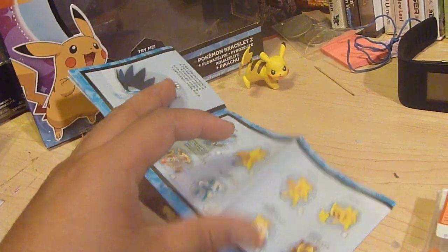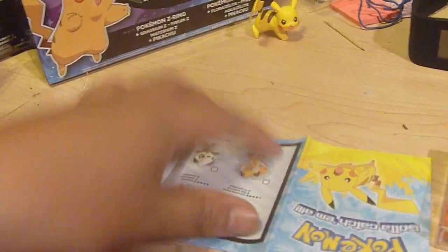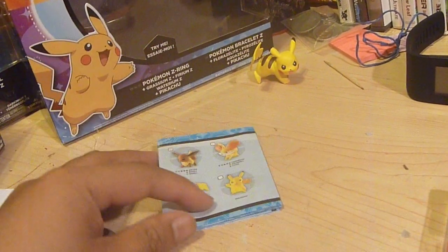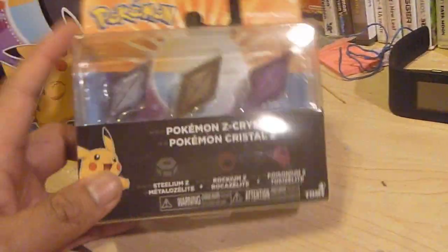The ring itself retails for about thirty dollars, and then each additional set is maybe five to eight bucks for a set of three. Inside you get a product manual and a bunch of little mini figures at the same scale as Pikachu — some Megas, some EVs, things like that.